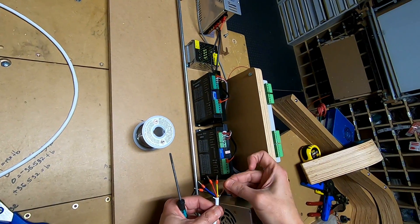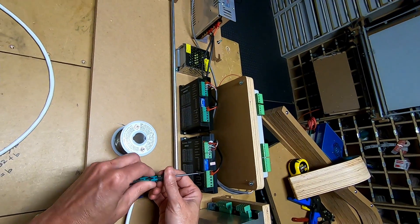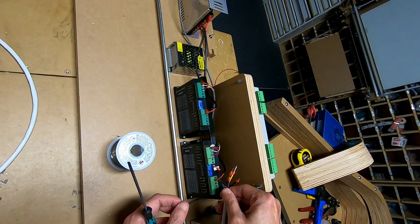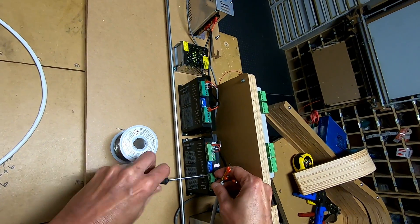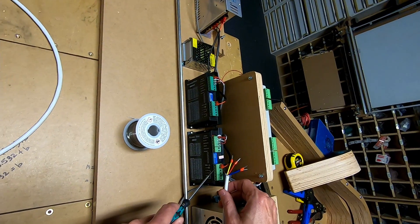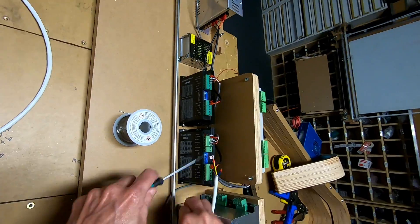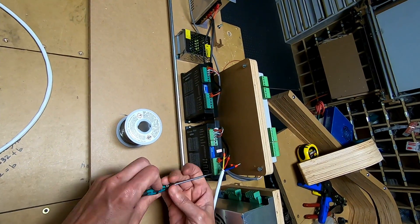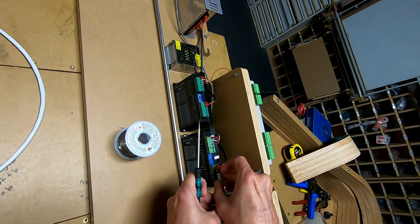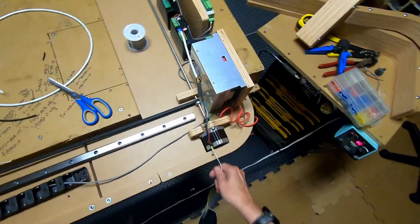Now I can connect these wires to the terminal, but first I want to put the shielding wire to the ground terminal. It's secure, so that's good. Wiring it up: red to A+, blue to A-, black to B+, and yellow to B-. That's done — I can go ahead and snip these wires off.